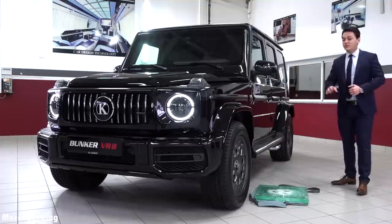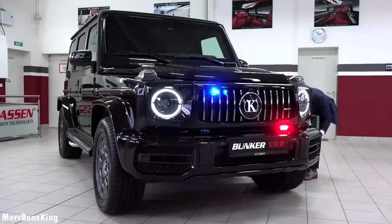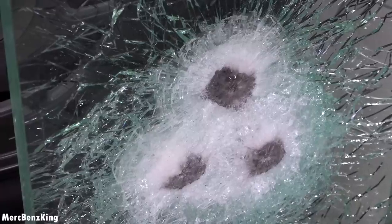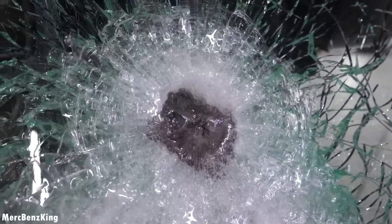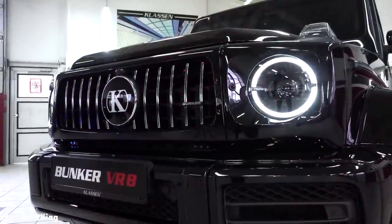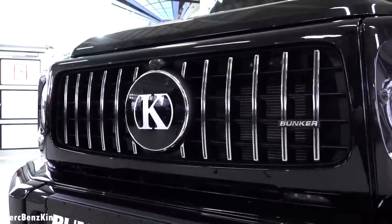It now weighs 4,300 kilograms. In this glass you can see it has been shot at with a 7.62 millimeter round, and as you can see from the black dust, this is a special bullet with an explosive device. This is the highest protection level of the G-Class, the VR8. It has red and blue lights in the front, and if you turn off the lights you can notice they are very well hidden and discreet — it is not easy to tell that it has the siren lights.